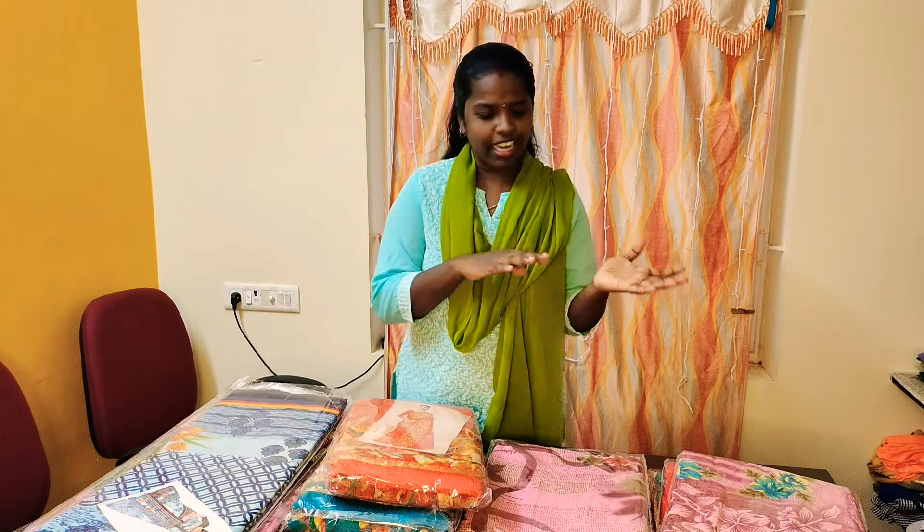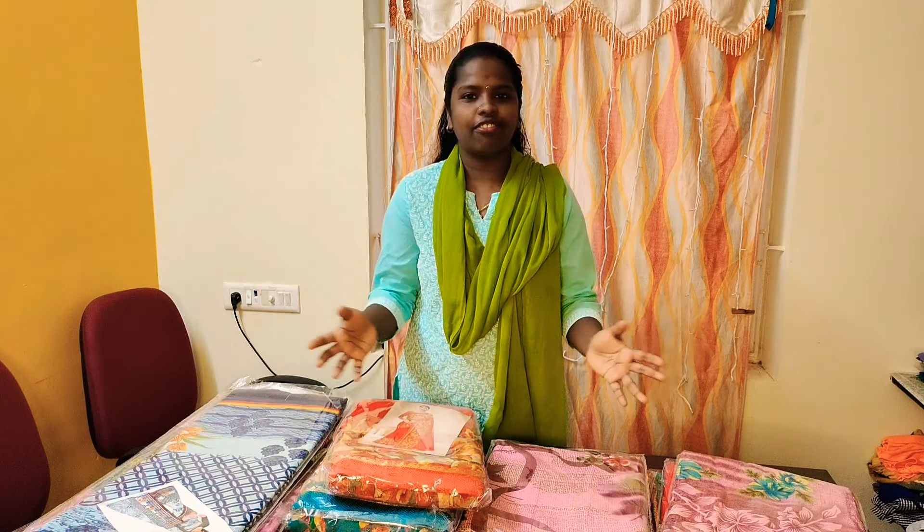we're going to show you a Sari collection. You're going to see some sarees this week — a soft Poonam Sari.